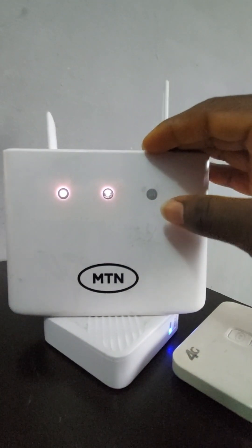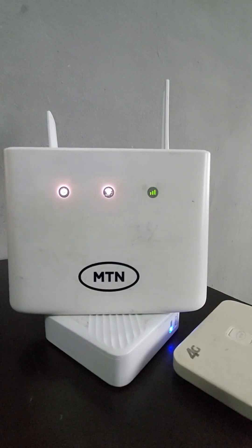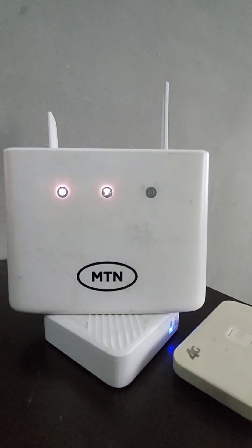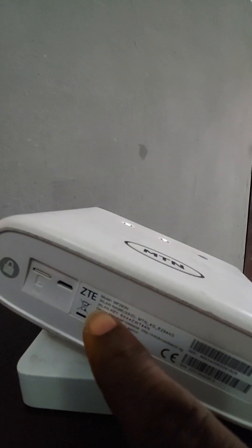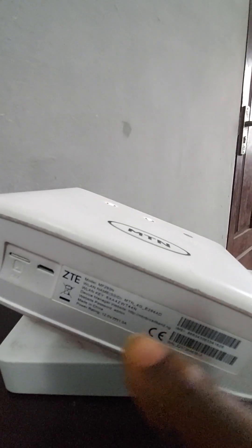The router is now up. Watch as I go to the phone to show you how to set up and connect to the router. First of all, what we'll need is the SSID, which is actually on this section of the router label.